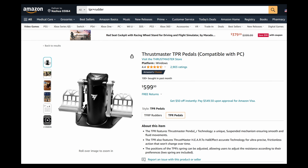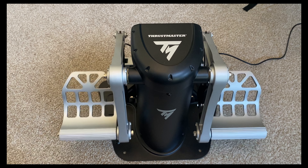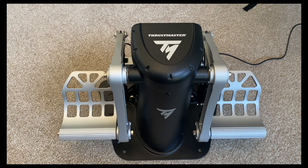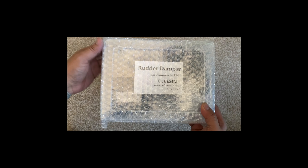The TPR rudder pedals are great but they do need some adjustment. Without the damper mod, you can see that it swings quite a bit. You can adjust the springs behind it to give some more resistance, but it will still bounce back and forth. To prevent this and bring the feel closer to real world rudder pedals, I looked into a solution.